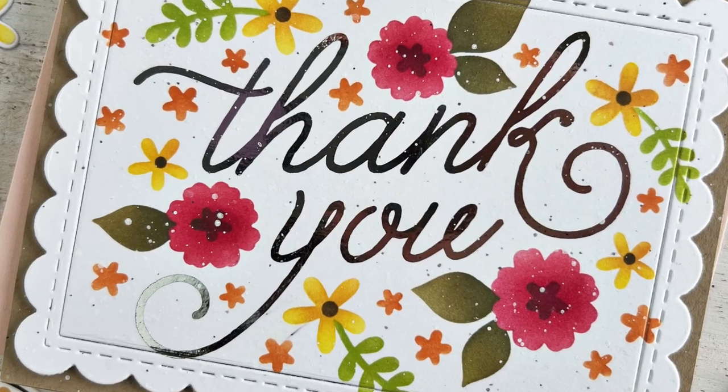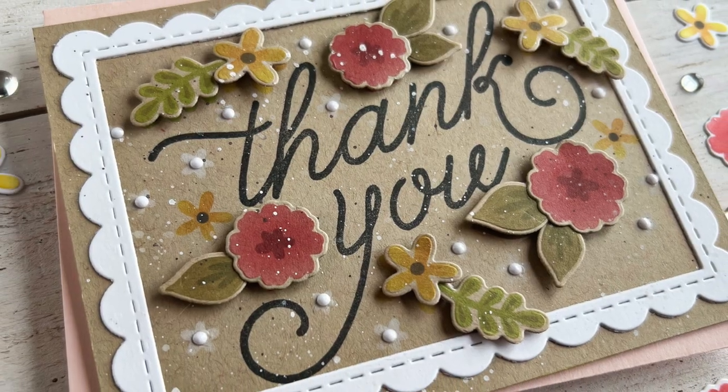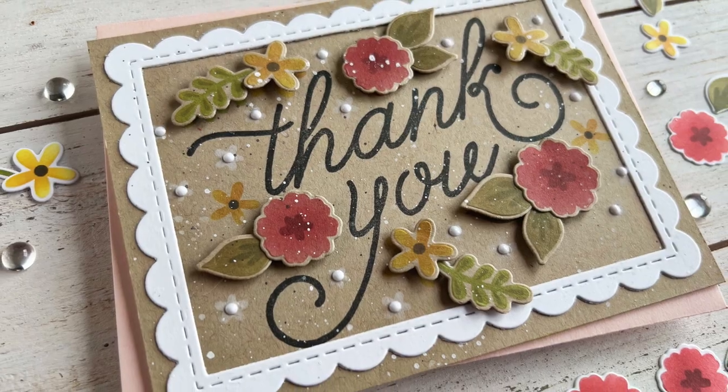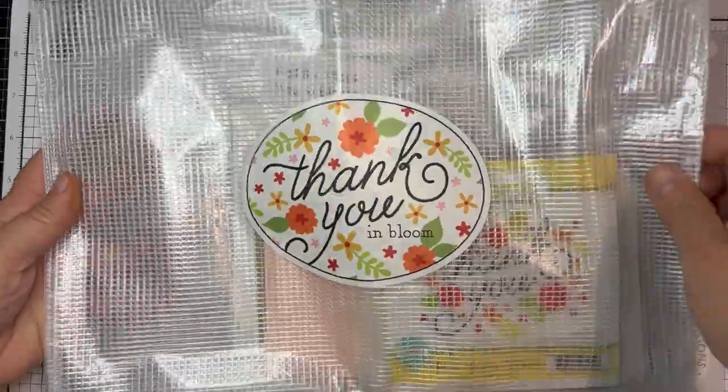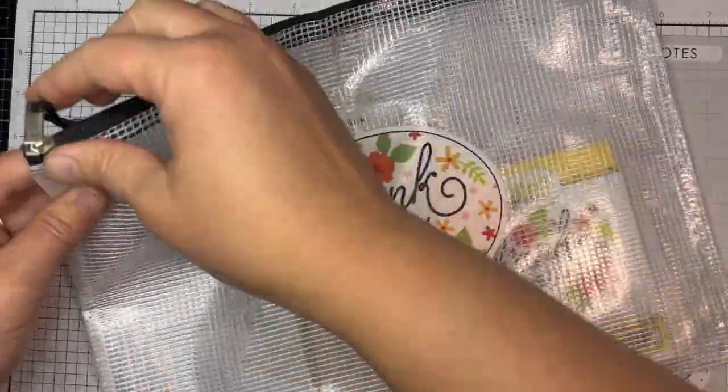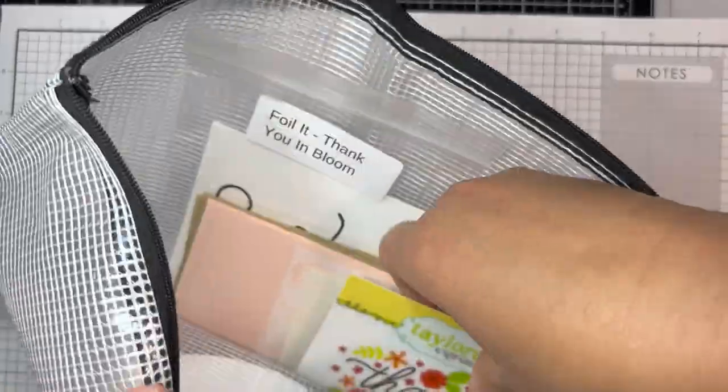Hey everyone, it's Heather Nichols and I'm so excited to share the new Thank You in Bloom card making kit and projects that I created with it with you today. Let's get things started by taking a look at what is included in the Thank You in Bloom kit. All of our kits come in a vinyl zipper pouch.